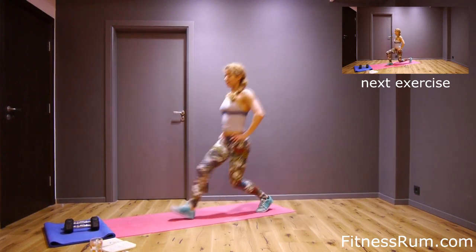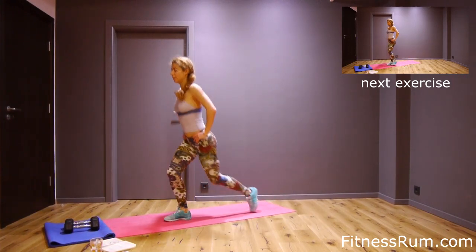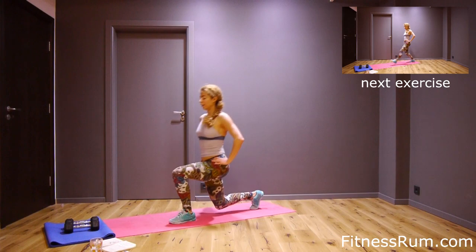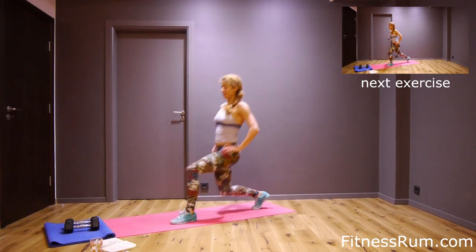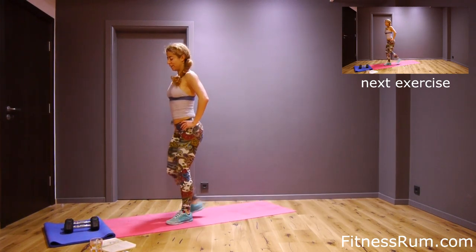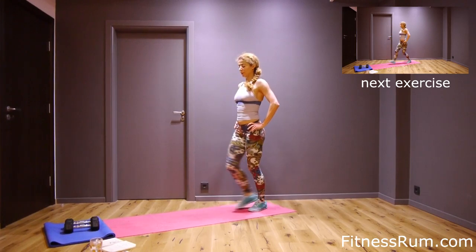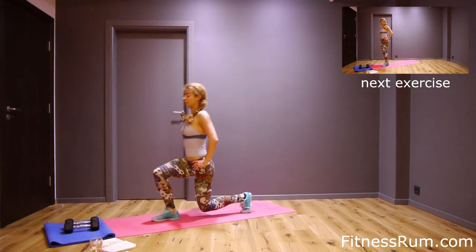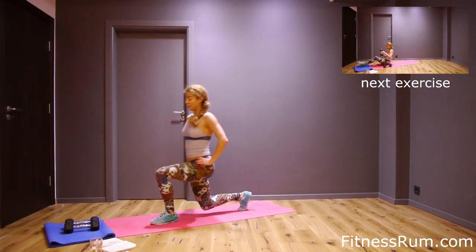Four, left, five, right, six, left, seven, right, eight, left, nine, right, ten, left, eleven, right, twelve, left, thirteen, right, fourteen, left, fifteen, and last leg. Well done. Shake thighs.